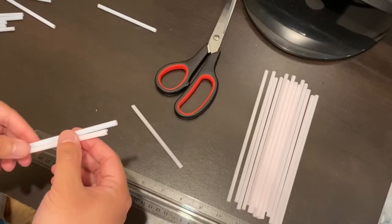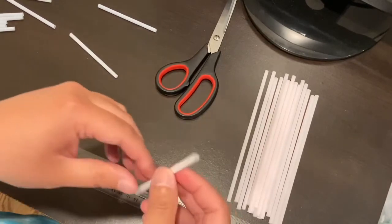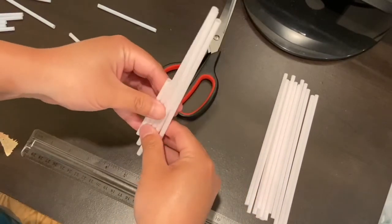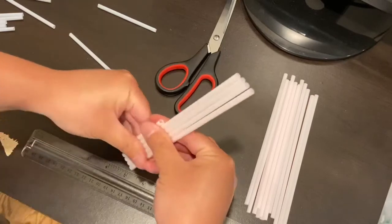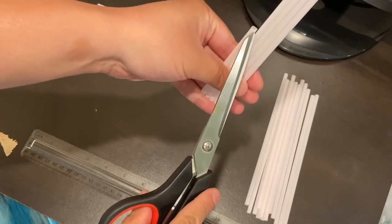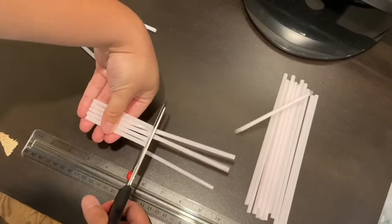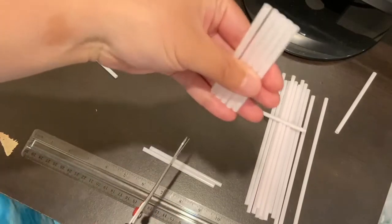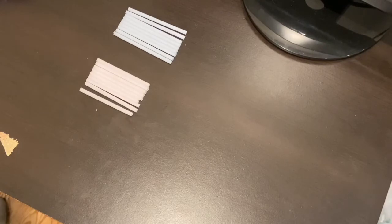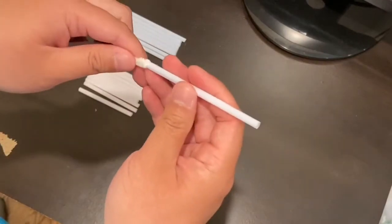You don't have to be completely accurate, just try to estimate as best as you can. Like we did with the A straws, once you have your first B straw cut, you can use it as a guide for cutting the rest of your B straws. So here's the first straw I cut — I just line up my other straws and cut along the edge to get more straws of the same size. Once you have your straws cut out, you're going to start making pentagons. Take one of your A straws, then take a pipe cleaner and put it through the straw.